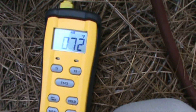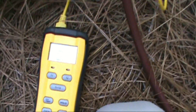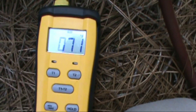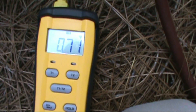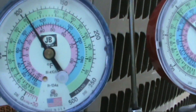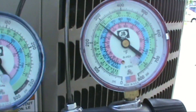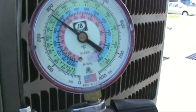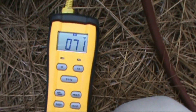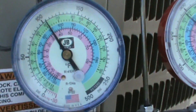Suction line 72, coming on down to 71. It's a piston so we'll be charging by superheat. Saturation about 34. Head pressure. Suction line 71, saturation 34.